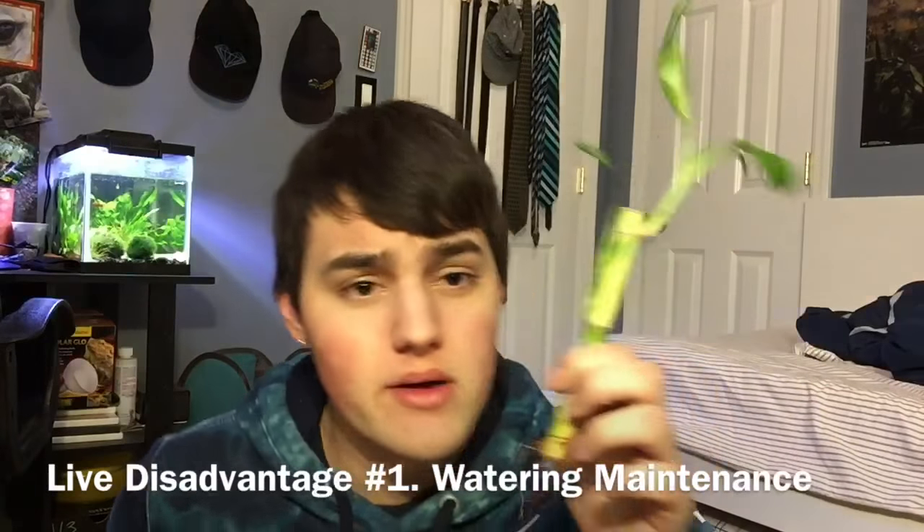Some of the downsides of using live plants is that they do require watering. It depends on the species of plant — some plants like a lot more water than others. There are some plants like succulents and cactuses that do great in desert terrariums, as they won't need a lot of water and can handle arid environments and warmer temperatures. But there are some plants that do better in a constantly humid, moist environment — things like pothos, bromeliads, and ferns will do best in a glass tank, which keeps in the moisture a lot better.